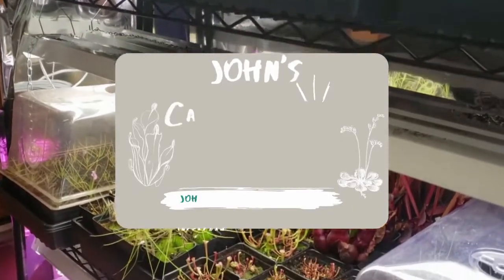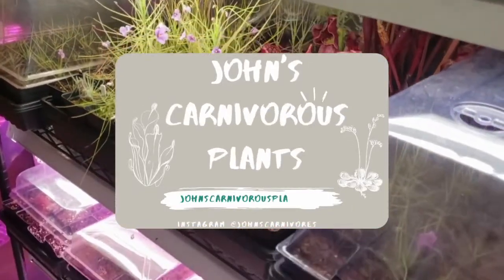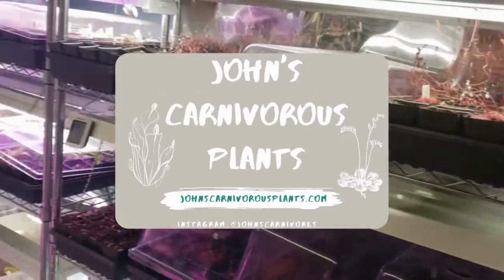Hi there! I'm John of John's Carnivorous Plants and this is my indoor carnivorous plant nursery. Today I'm going to teach you how to grow Utricularia fulva, a very easy to grow Utricularia for me which literally likes coming out of the pots for me.